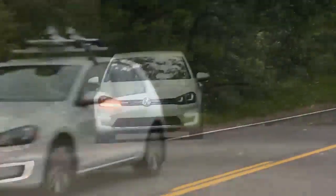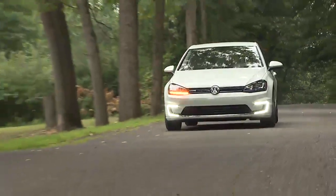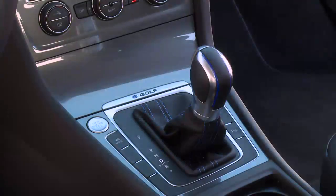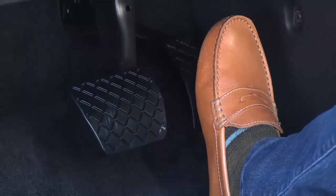In the e-Golf, you can choose between different energy regeneration levels with the gear shift lever to change the degree of energy recovery. In normal D mode, lifting your foot from the accelerator results in no deceleration and no regeneration.